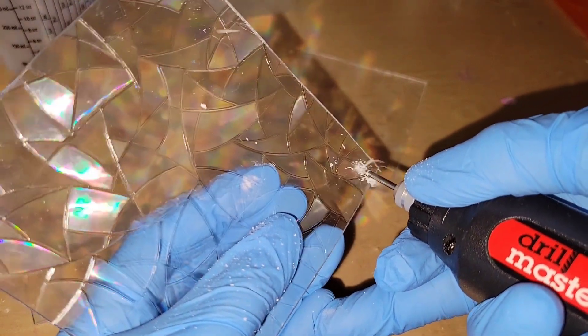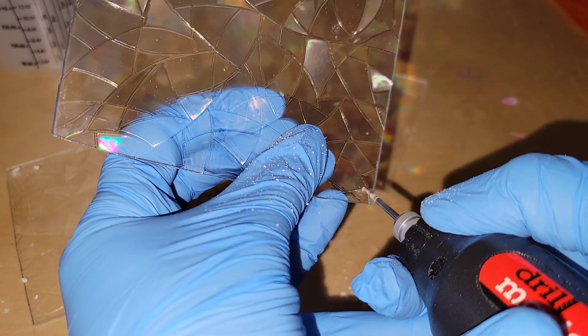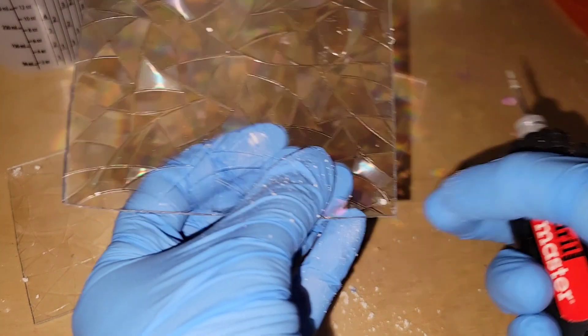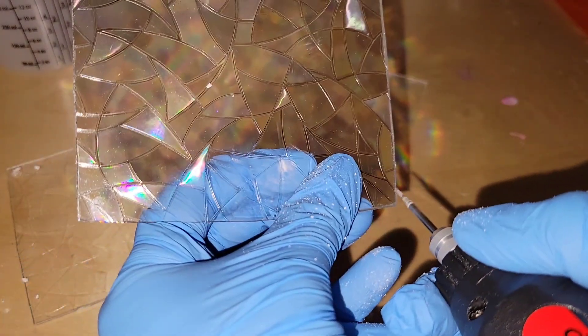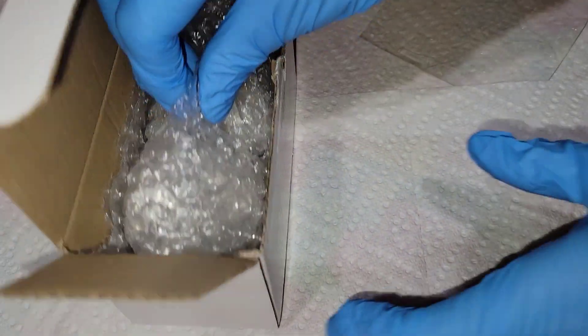Then I get all of the dust off and give these a rinse in the sink with some cold water — that gets all the dust out of the inside of the hole. Make sure you dry the pieces off really well; you can use a microfiber cloth or a paper towel.